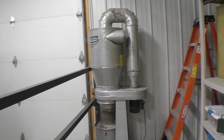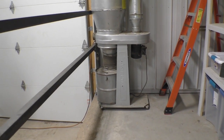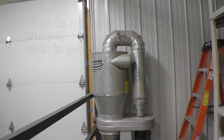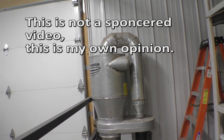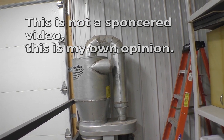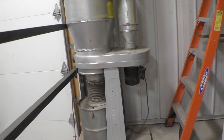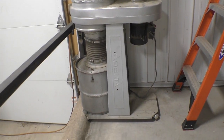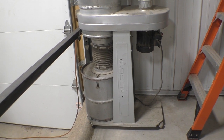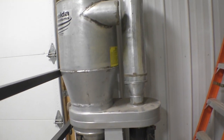This is a homemade dust collector that I made. The Cyclone, which really works extremely well, came from Oneida Air Systems — I think they're offering it again. For a while they sold the whole thing, not just the Cyclone. The base is made out of a Delta dust collector, but the bags let too much go through. I didn't like it, and this Cyclone does a much better job.